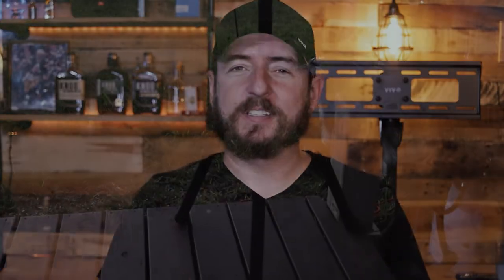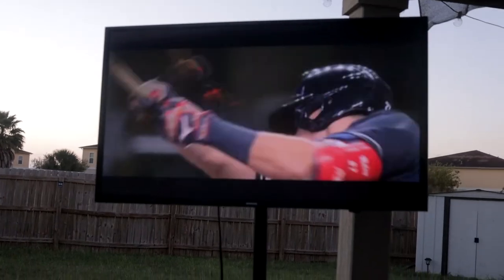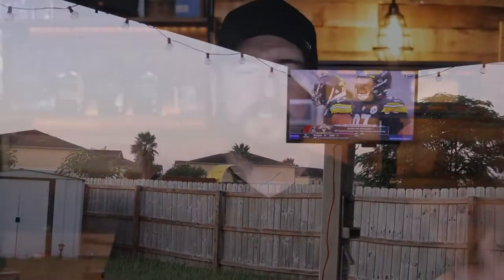We've even had this thing outside — I'll go out to the patio with a nice glass of whiskey, light up a cigar, and we've got one TV already mounted out there. Then I'll take the tripod out and set up another TV. It's super versatile, super easy to set up — takes five minutes at the most — and very portable.